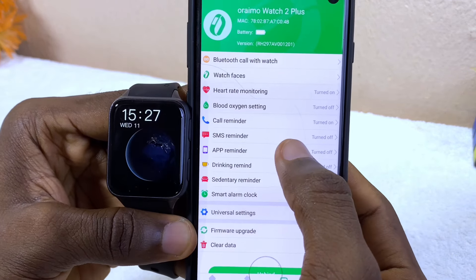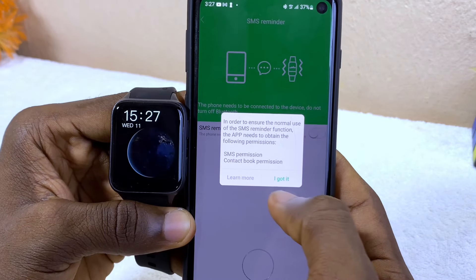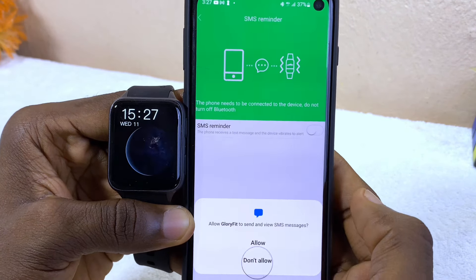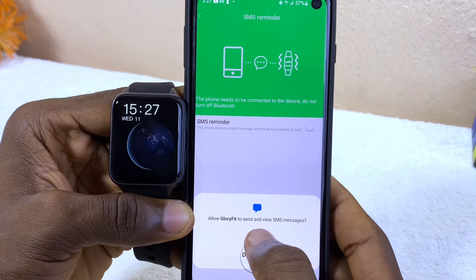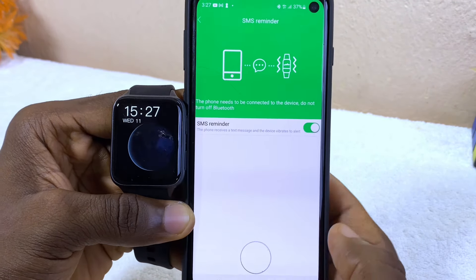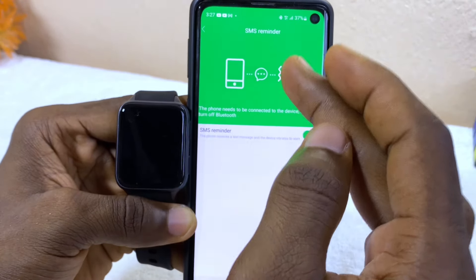Now go to SMS Reminder, select it, and toggle it on. Select 'I Got It' again and allow Glory Fit to send and view SMS messages. You can now receive any message from your smartphone on your smartwatch.